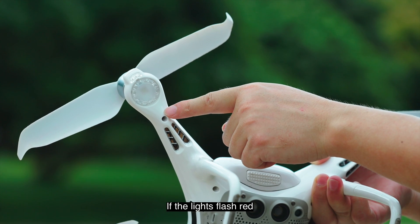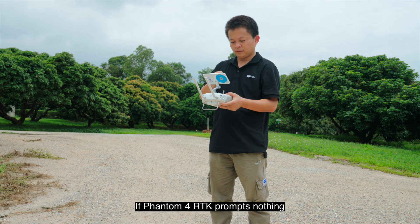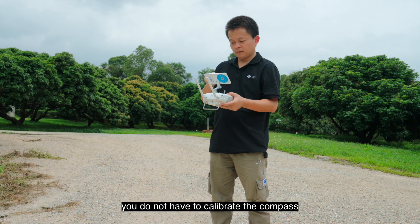When the indicator lights flash green, the calibration succeeds. If the lights flash red, the calibration failed — recalibrate. If Phantom 4 RTK prompts nothing, you do not have to calibrate the compass.